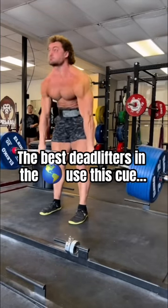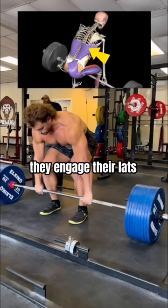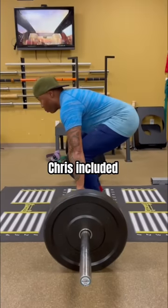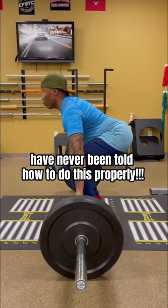The best deadlifters in the world use this cue. As they set up, they engage their lats before moving the bar from the ground. Unfortunately, a lot of people, Chris included, have never been told how to do this properly.